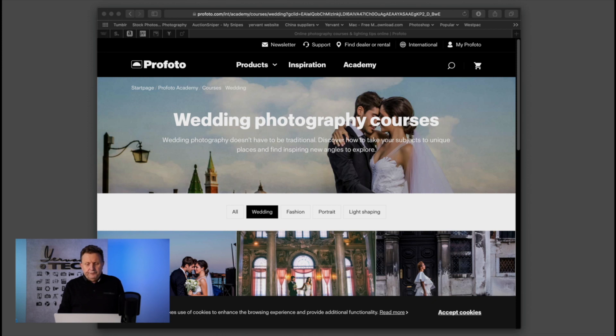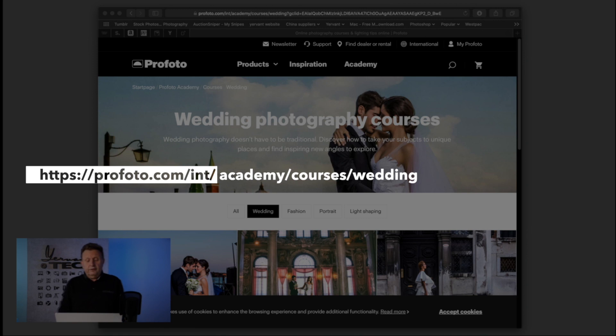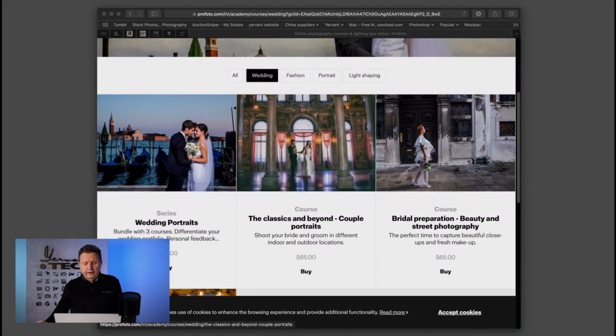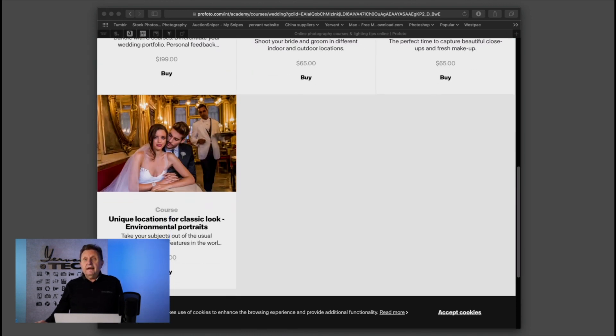The academy is here — these are the details you're looking for. It's in the wedding photography courses by Yervans. There are a few other educators on that site, but this is my page. There are a few videos there — it's very entertaining, very highly produced. I hope you have a look at this and I hope you enjoy it.